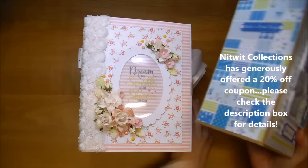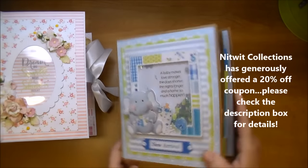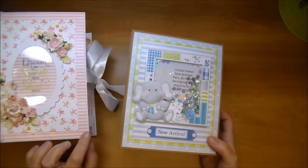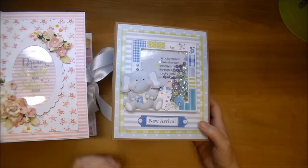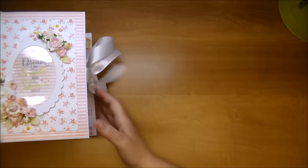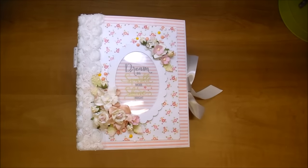If you remember, I shared the Boy Collection last week — it has a little shaker in the front. Well, this is the girl version, which I was really excited to work with as well. Both are such an adorable collection. I'll put links in the description box for all the products from Wild Orchid Crafts and also a link to the paper collection from Knitwick Collections. You'll also find that information on my blog.